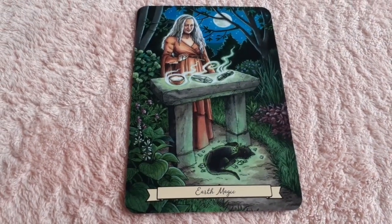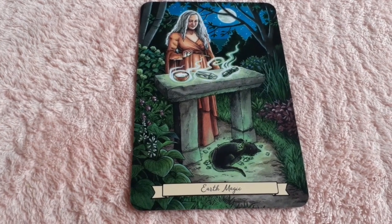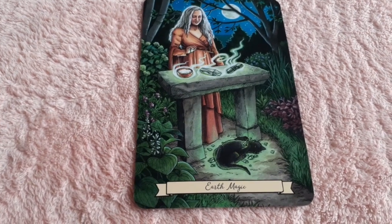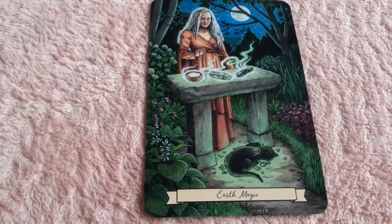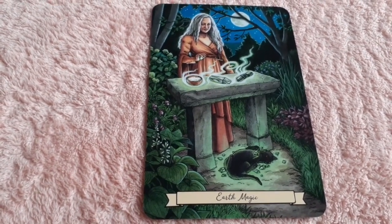I love this one — 'Earth Magic.' Absolutely stunning. We have the full moon, it's night, we have her at her altar outside with her cats, and you see her performing her type of earth magic. It is beautiful.